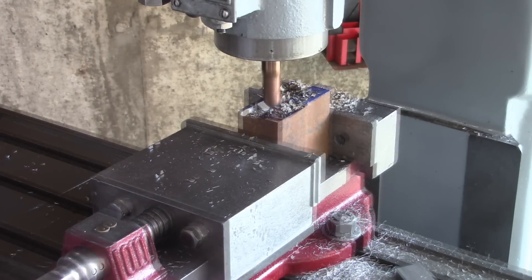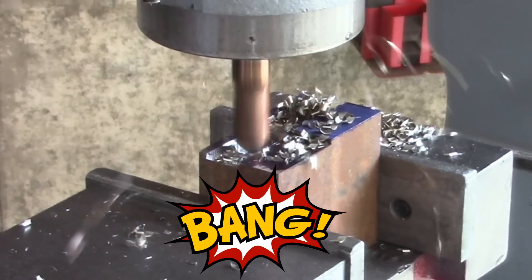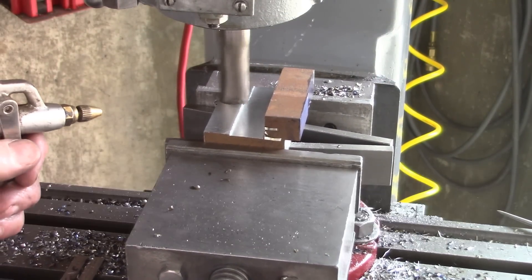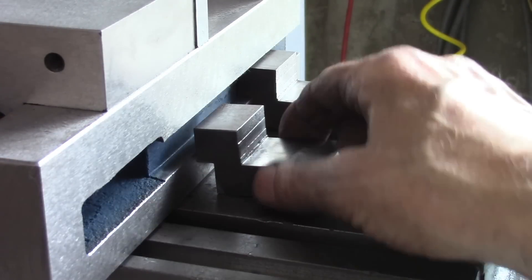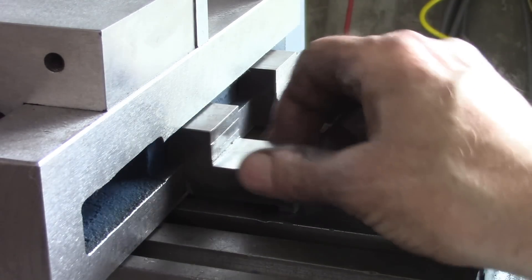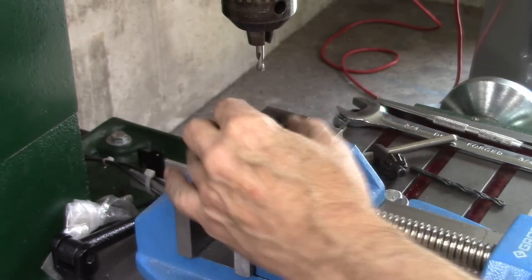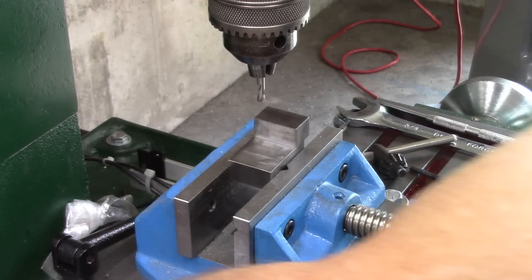Oh, broke the end mill. I think that's perfect. I think that'll work right there. I'll center it both ways — inch and a quarter and inch and a quarter. There'll be room for my bolt or nut to turn.